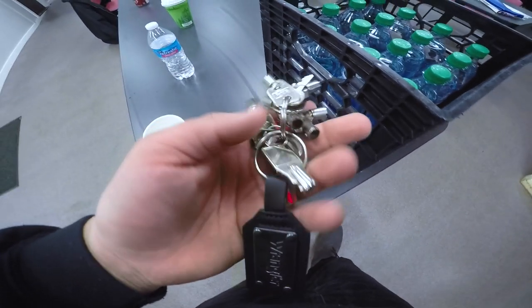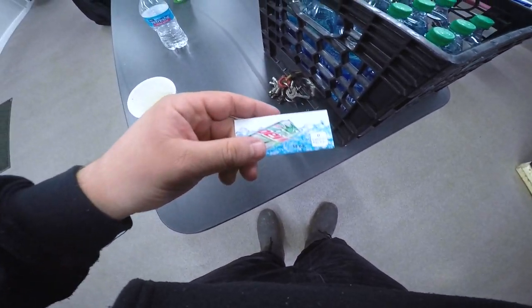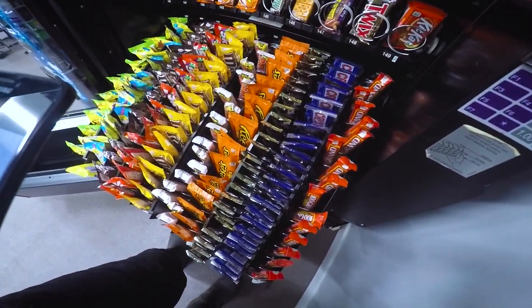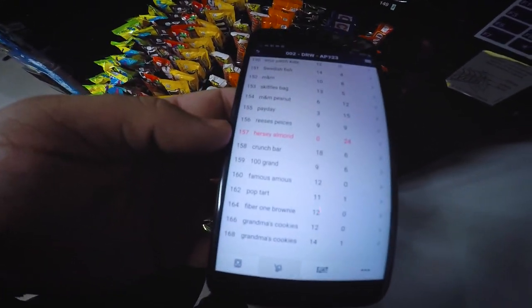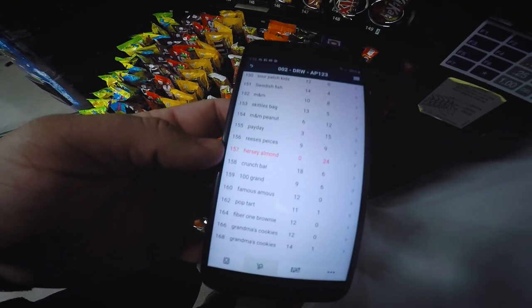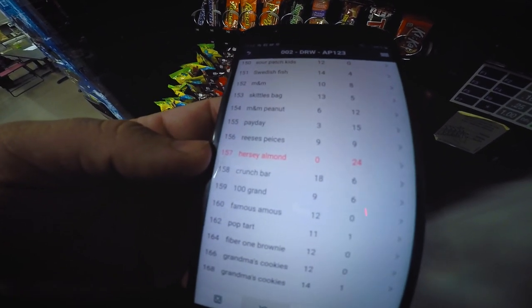Wife just stopped by and saved the day with the keys. We also forgot this, but she brought it too. Now that I've gone through and filled it up and entered everything in Vensoft, I'm in the MoMA app filling it up to match what's actually in the machine.